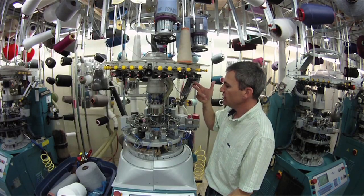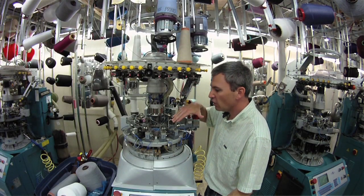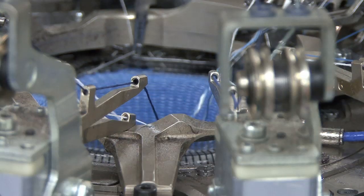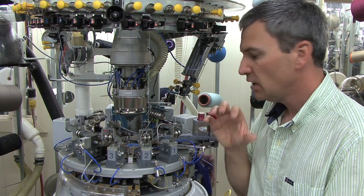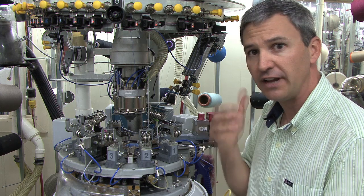So right now, this machine is knitting all these yarns that you see being fed in, and it's knitting and shedding going from one row or course to the next.